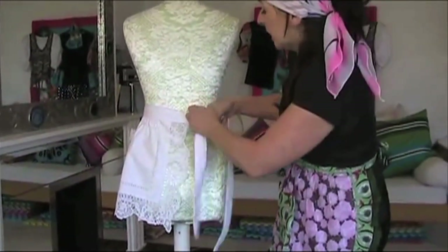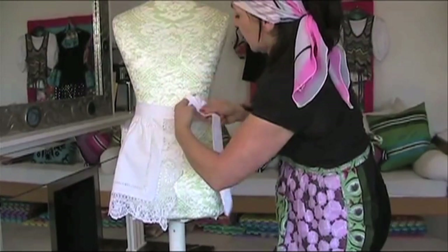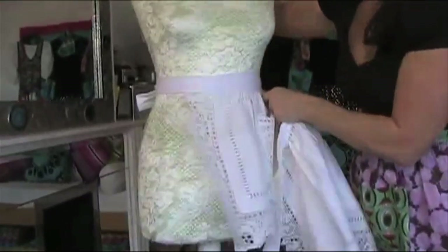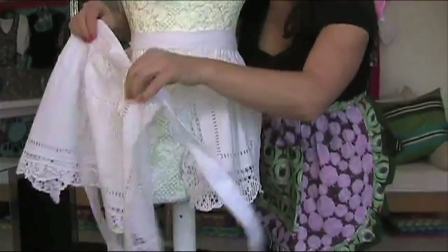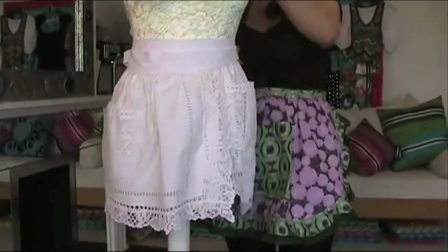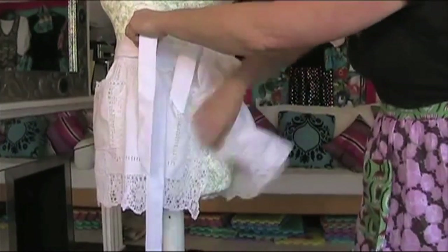Now tie that in a little bow at the back, just like that, and then get your second apron. Remember you're going to have to position the pocket on the side, so let's do that whilst wrapping the front around. I'm going to tie that — you can tie it however you want, I just think it looks really cute with two little bows at the back.